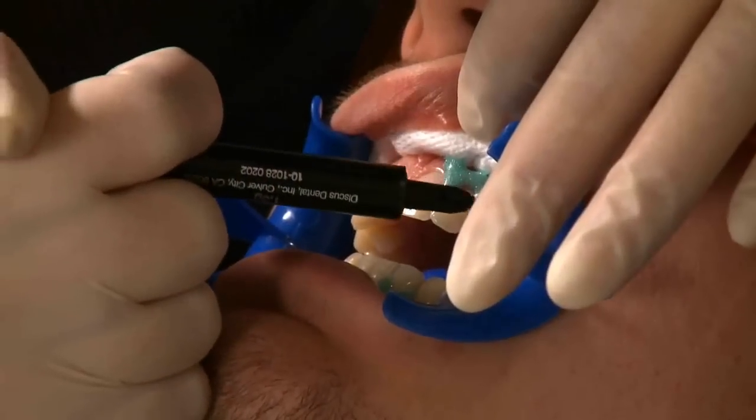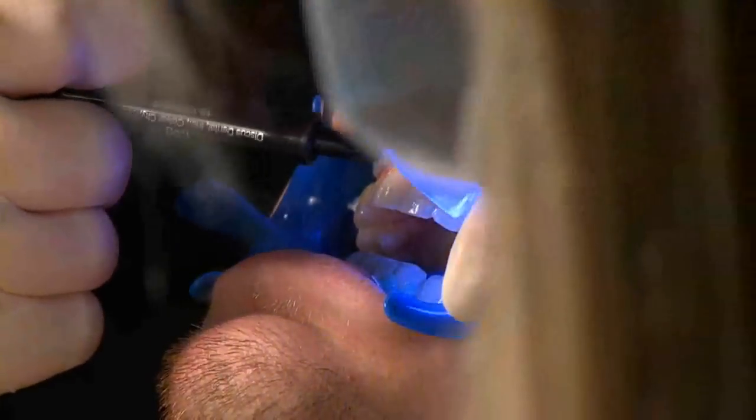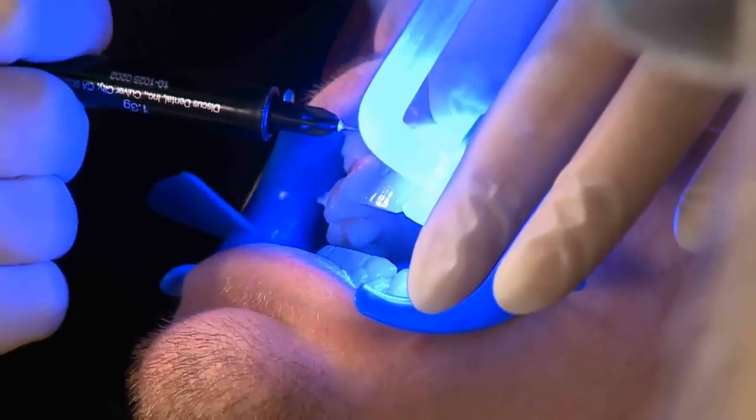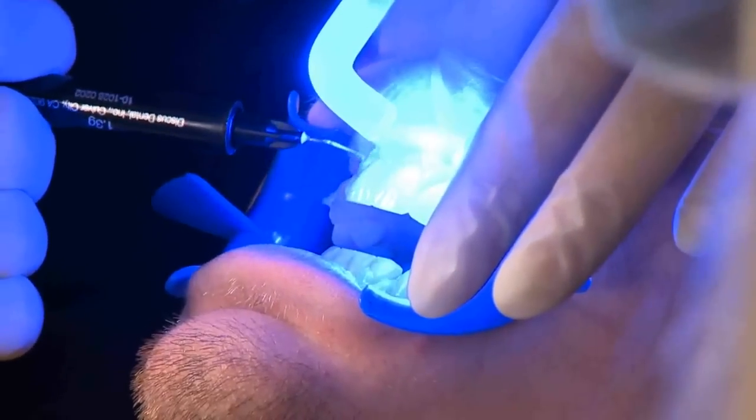We apply the green gel over the gum. The green gel is then set with a blue UV light. This allows the peroxide to be applied directly onto the teeth with minimal effect on any soft tissues.